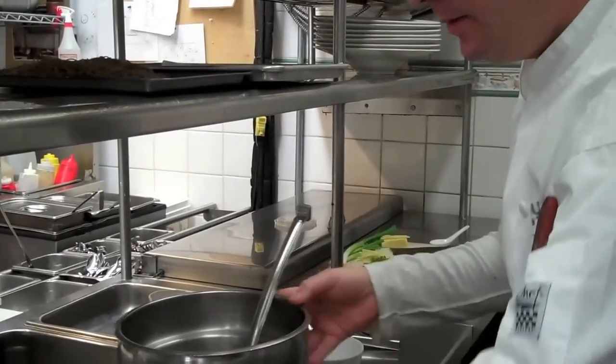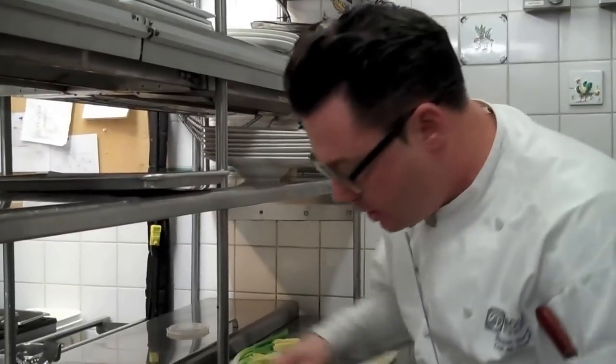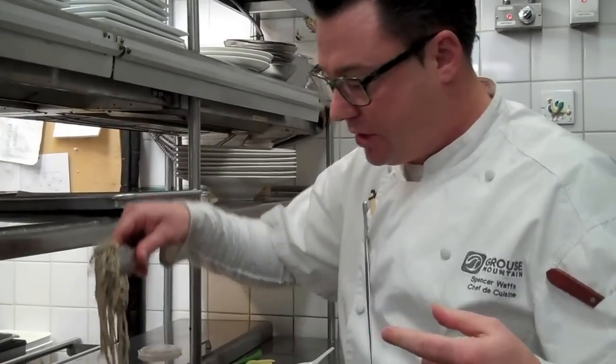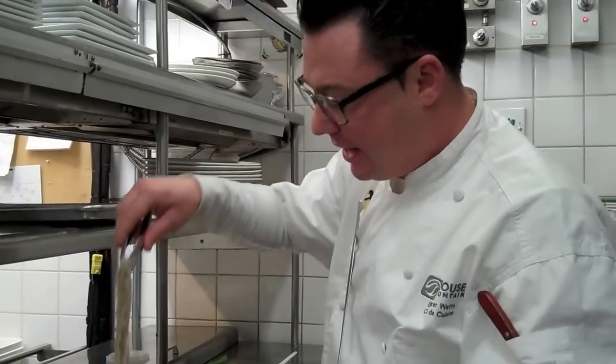Now to plate it, I just have some soba noodles here. What I did is I cooked them and then rolled them in sesame oil. The oil is going to keep them from sticking, but when you ladle on the hot broth, it's going to take the oil off the noodle. I like that it's sesame because it's going to give it a super fun flavor.